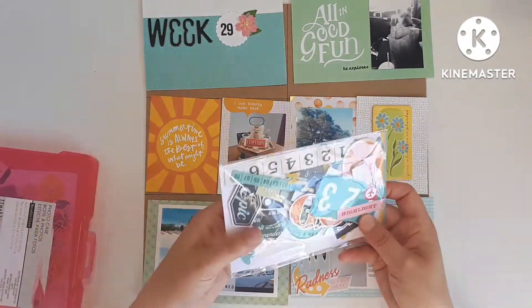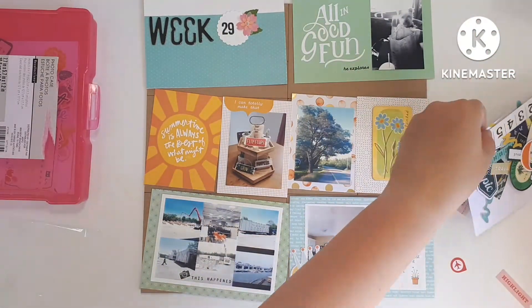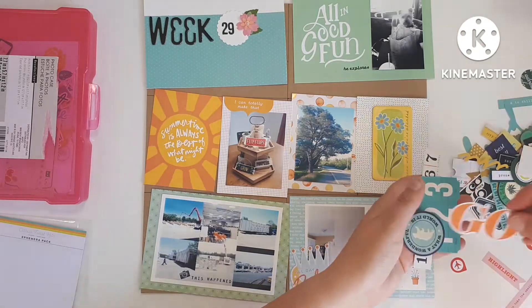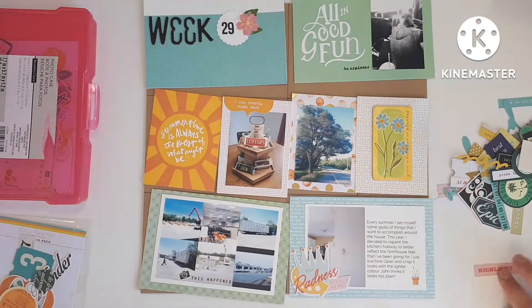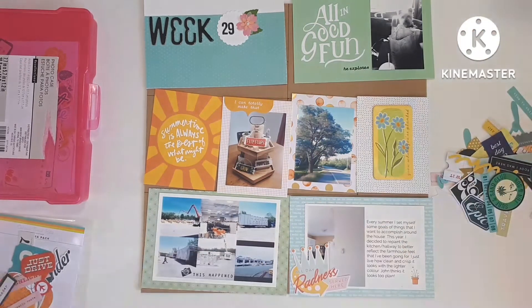Was not prepared for the amount of energy — you forget when you haven't had a puppy in 15 years, you forget how much energy it requires. I'm sure you'll see plenty of Teddy in the upcoming videos.